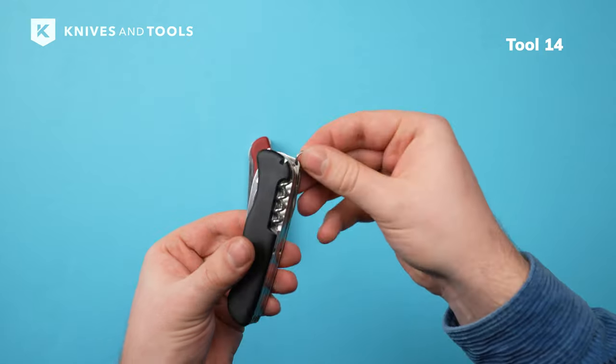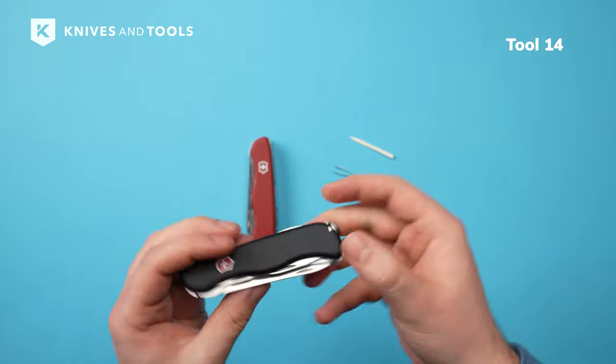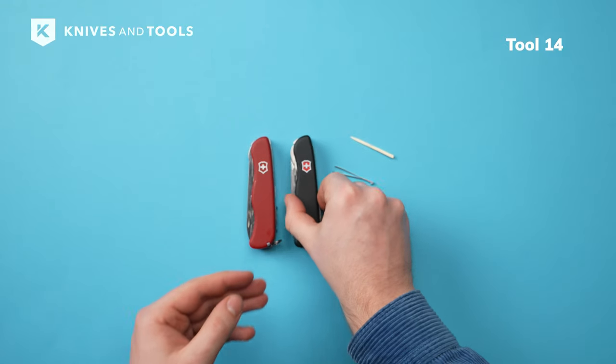The Outrider comes with a keyring, making it a practical addition to your keychain. You can even attach a lanyard to personalize your knife even further.